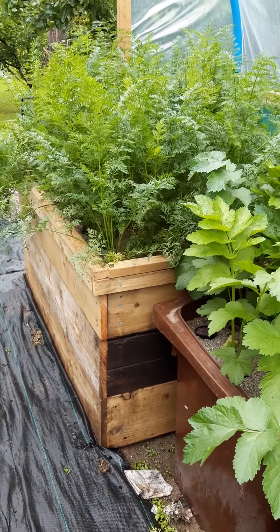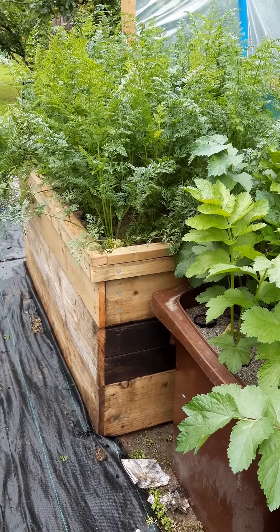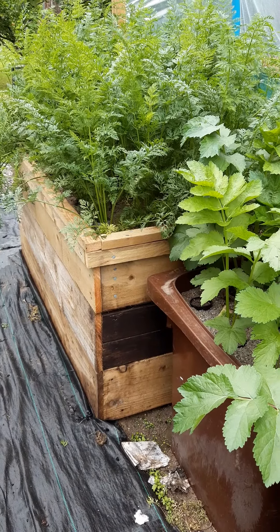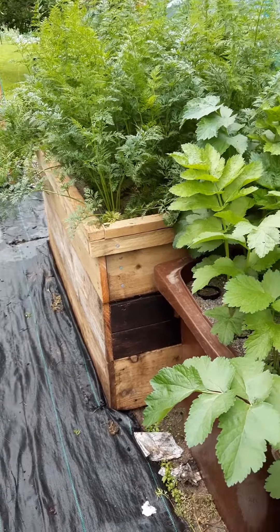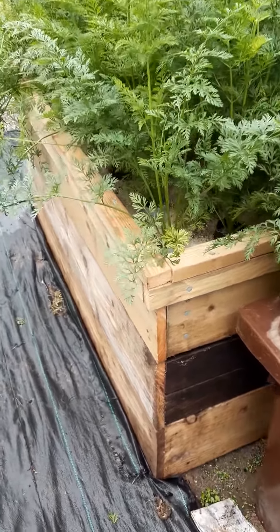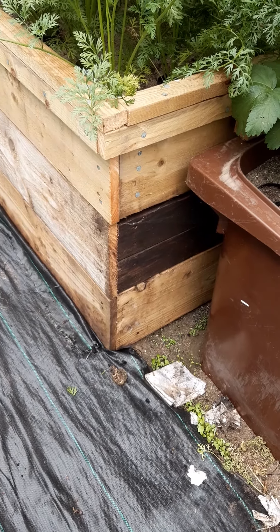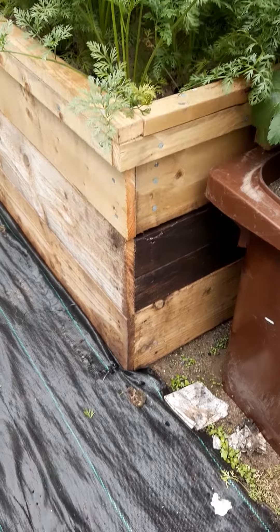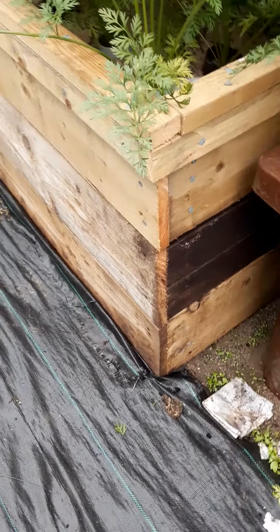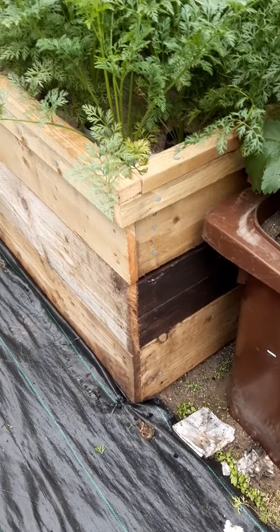Right, this is this year's exhibition carrots — long carrots. The variety is called New Intermediate. This bed is just under three foot to the base, and then below the base, so down there, there's a foot and a half of sand.